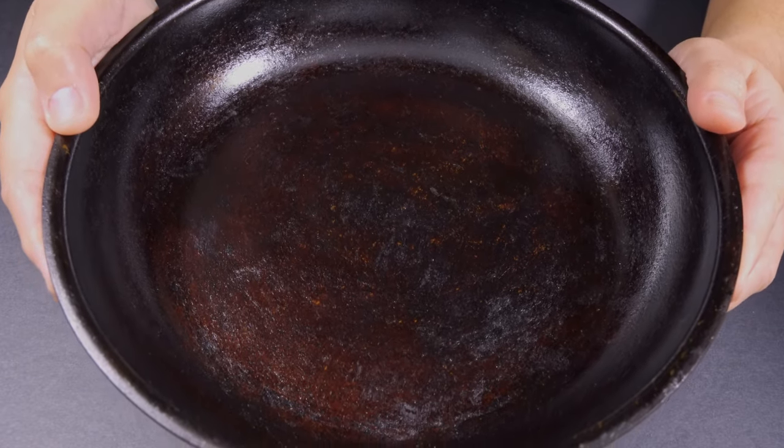Let's get a close-up of this. With the light on it, you can really see that it's not black, which is good. It's more of a dark mahogany color. In natural light, it looks much, much darker.